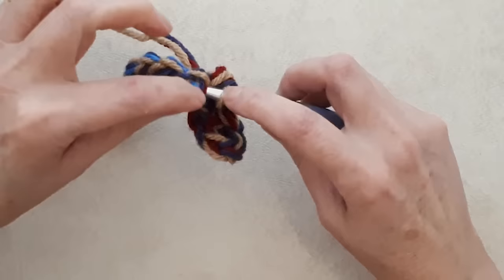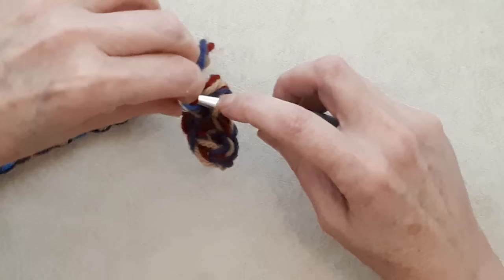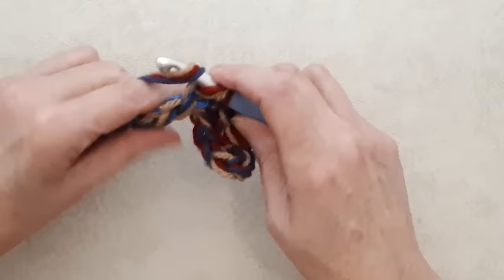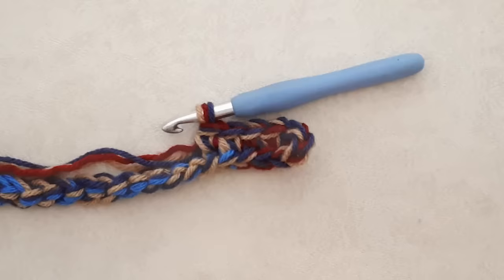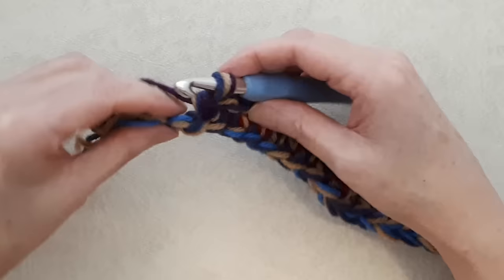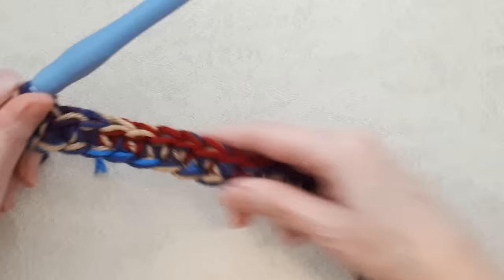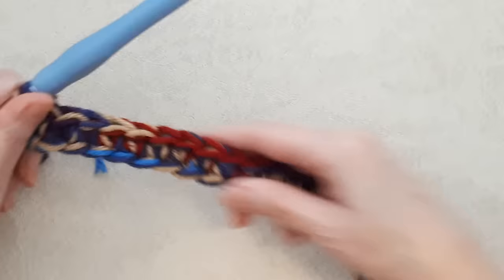Be careful — you can accidentally pick up a strand from the other loop, so working with multiple strands can be a bit tricky. Yarn over and pull through two loops. You have to be careful, but carry on single crocheting to the end. Coming to the end of the row, make sure to get that very last bump and do your last single crochet. Count your stitches at this point to make sure you have your 24 single crochets, or however many your beginning chain was.